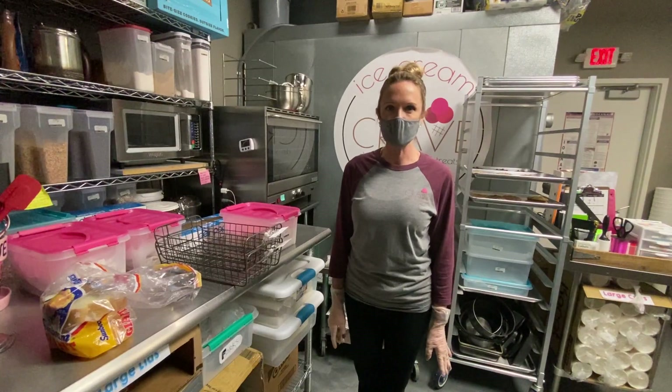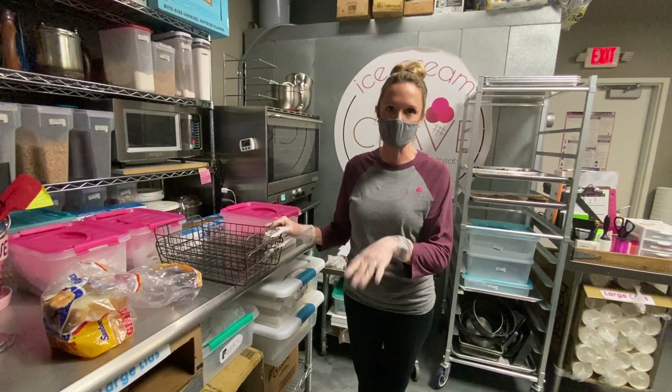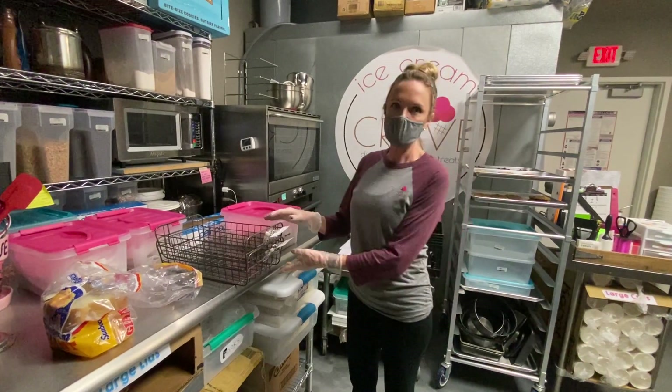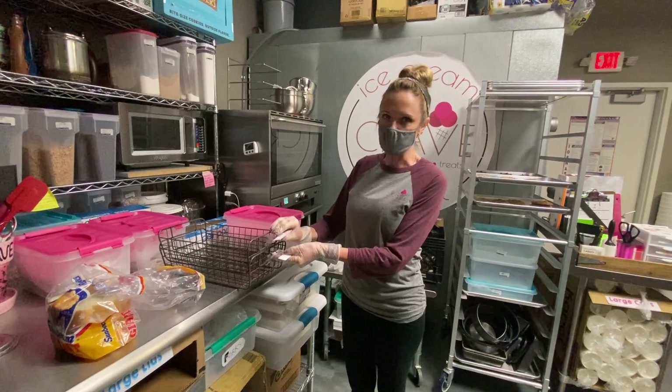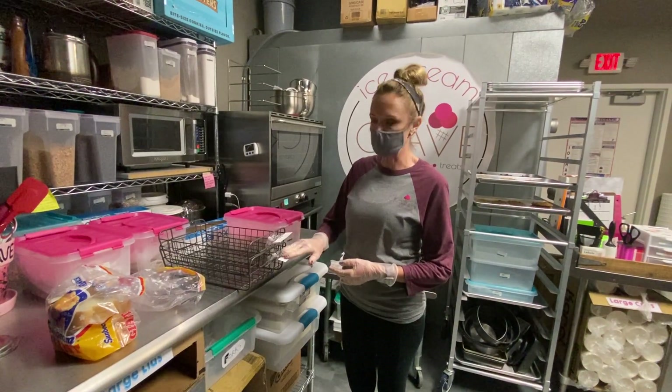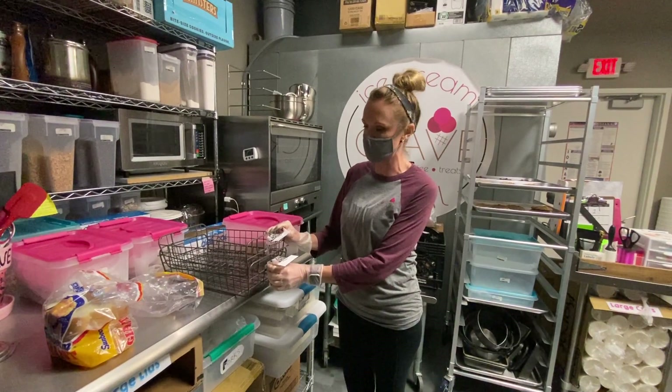I'm going to demonstrate how we put our baked goods into our baskets and out into the bakery case for the day. So when you come in, there will be a stack of baskets. All of the labels should be turned down like this so that when we're stacking the baskets at night, the clips don't break.